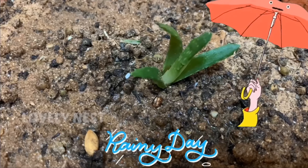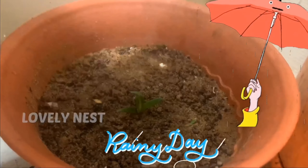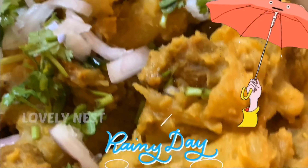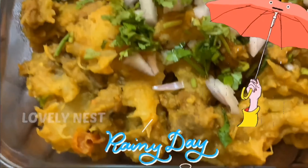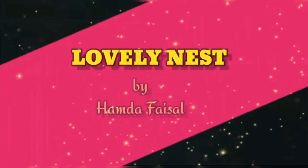I'm going to add the chicken in the pan. I'm going to cook it well.